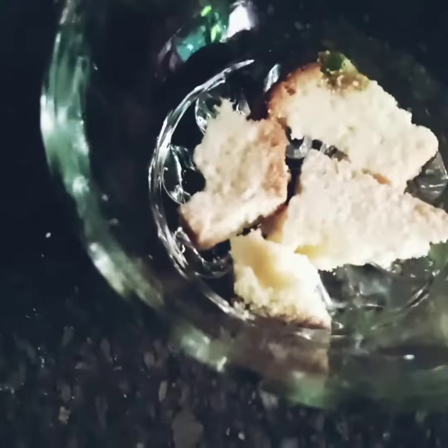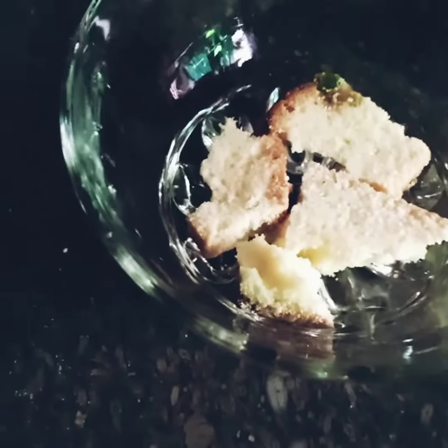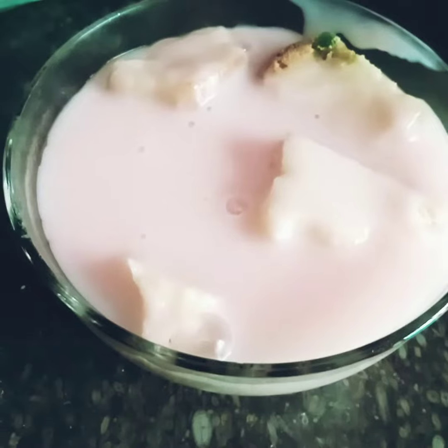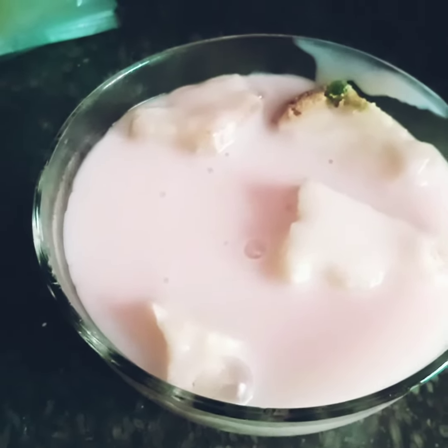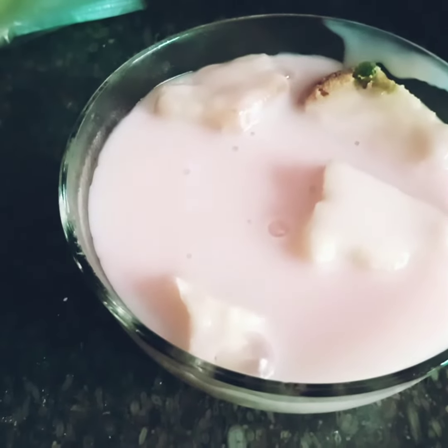Now let's serve. The food is ready for serving — add fruit, cake, and this is the custard. This is strawberry custard. Let's serve and enjoy it! I will tell you how you feel. See you in the next video.